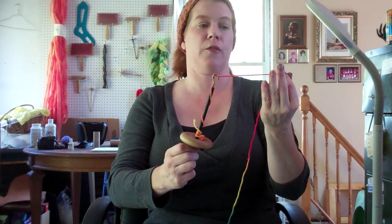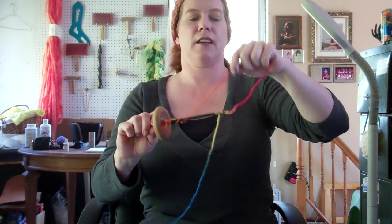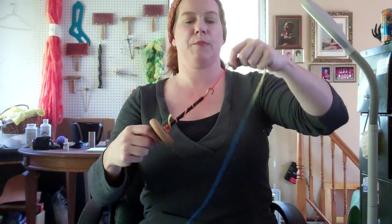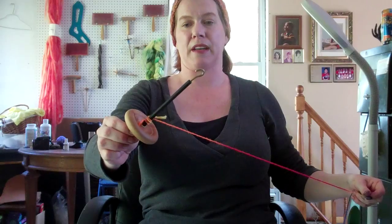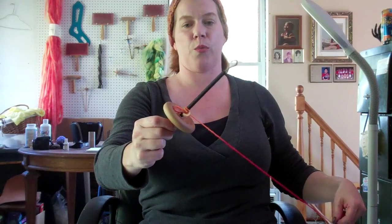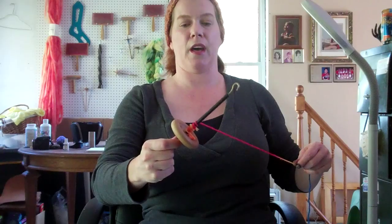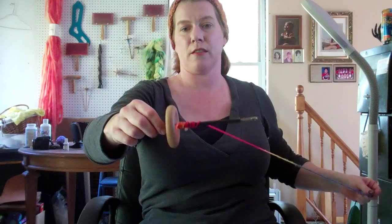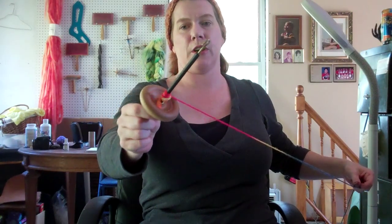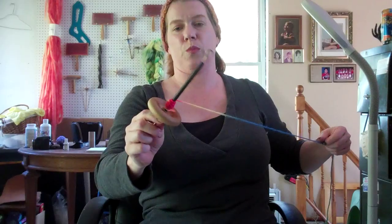Now I'm going to quit overspinning this yarn that's already spun and just keep showing you how to wind it on. Say you get another length spun up like about that — you unwind back down to the bottom, and then you can start winding at the bottom, just a couple spins, and then start working your way up. Say I spun another length, I'm going to unwind back down to the very bottom again, wind it on, and wind it back up.